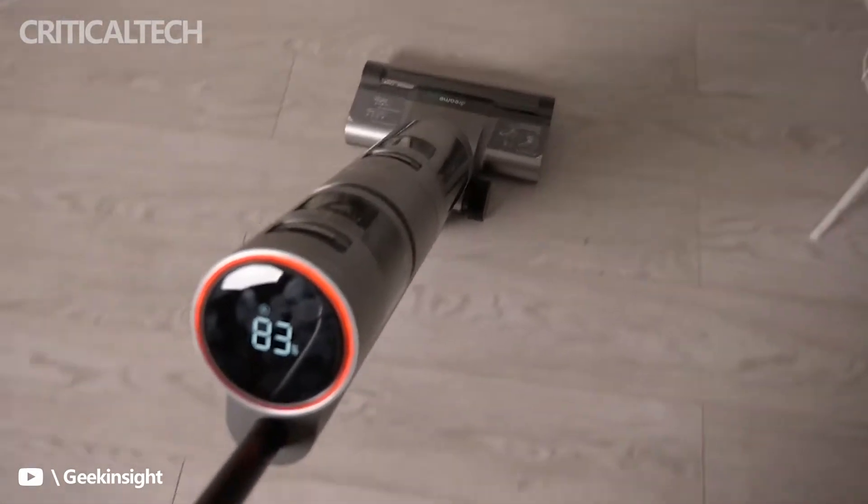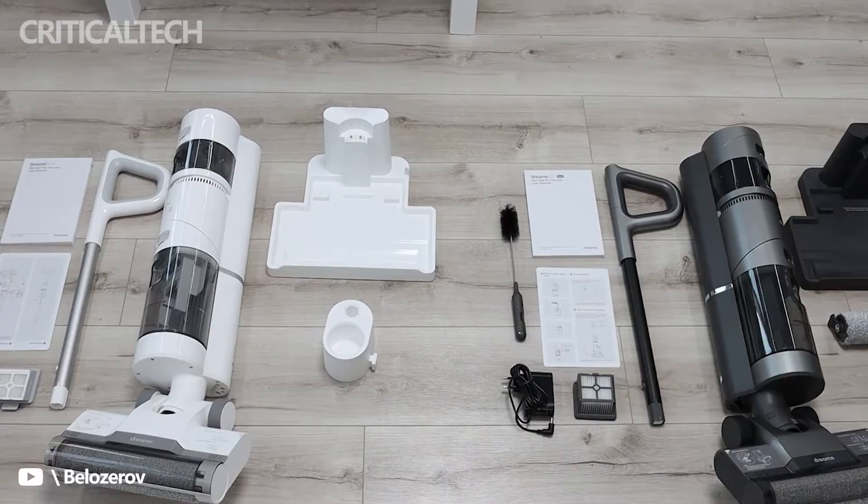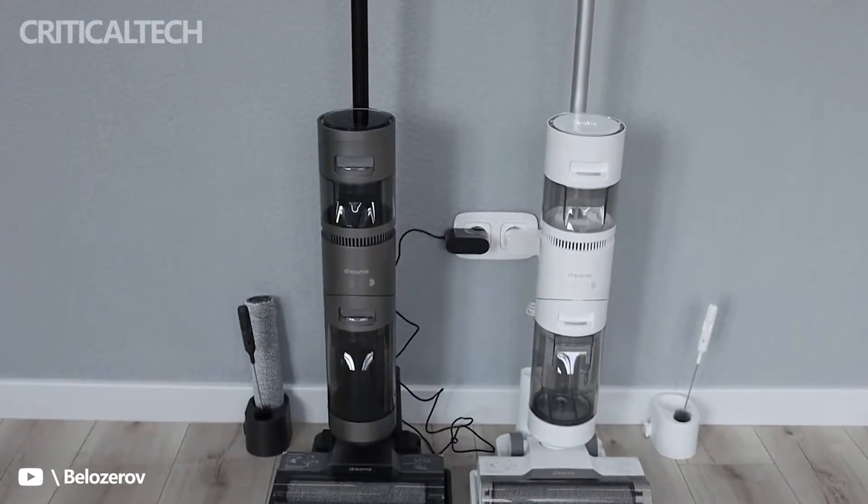Dream says the roller brush is capable of self-cleaning with just a single button. Thanks to this, the user absolutely does not need to touch the washing brush.